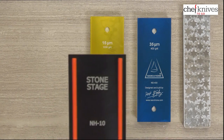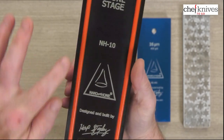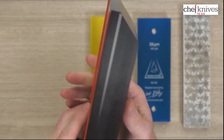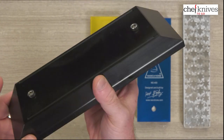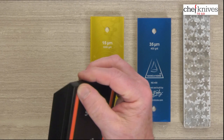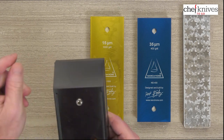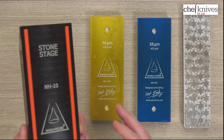The base of the whole thing is this stone stage, and the product is the NH10. It's got these red rubberized grippy strips on it and they do a really good job of holding it onto the countertop or the work surface. This is about 4.2 pounds, so this baby is hefty, and the weight alone is enough to hold it down. I tried it out on a granite countertop and it really stuck like glue. It's quite grippy.